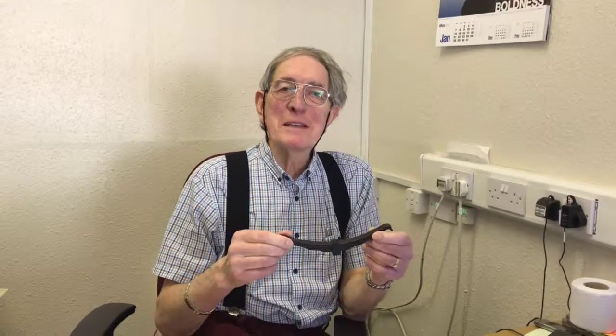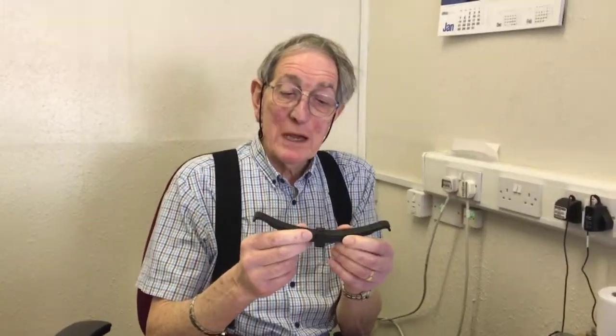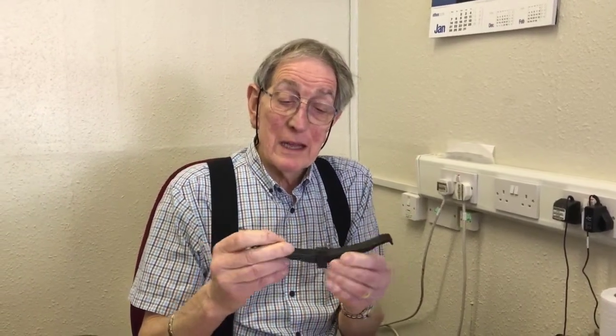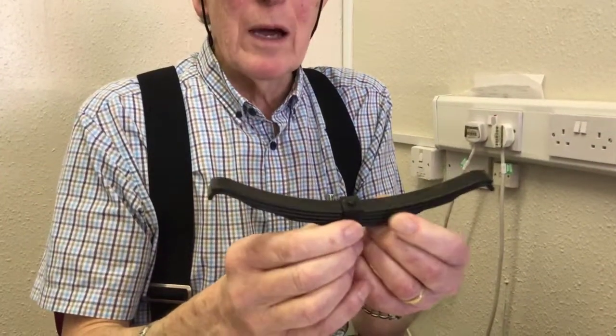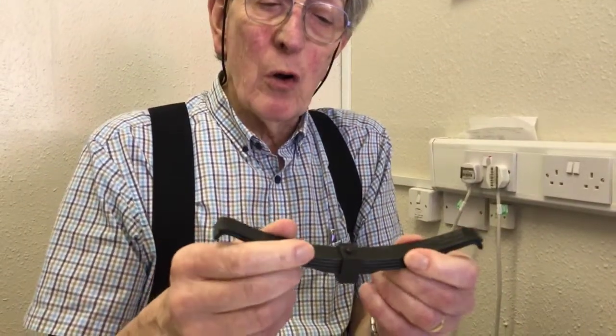Welcome to the PNP Railways YouTube channel. Here is a leaf spring made of acetyl polymer, a very strong engineering plastic. It appears to be made of laminated leaves, but in actual fact it is a one-piece moulding and it is extremely strong.